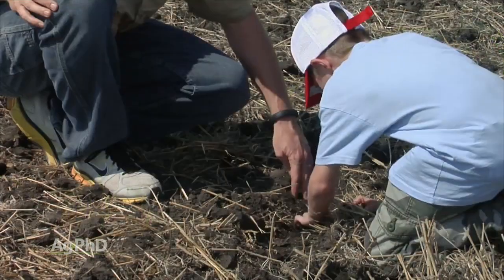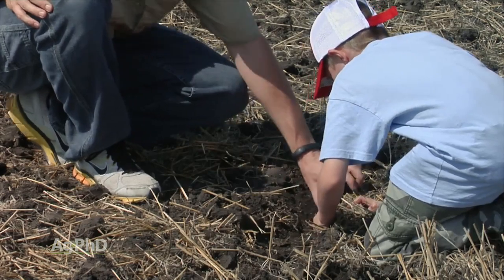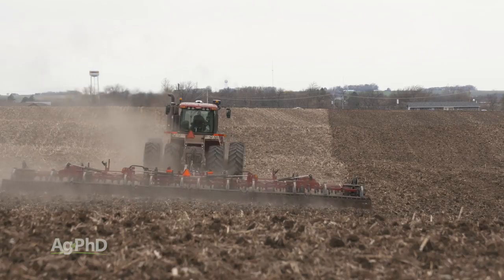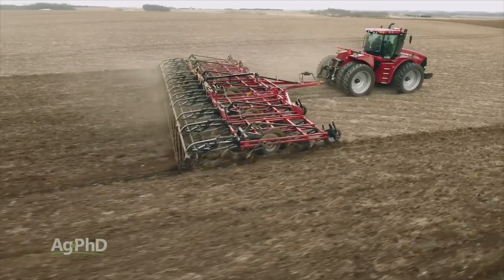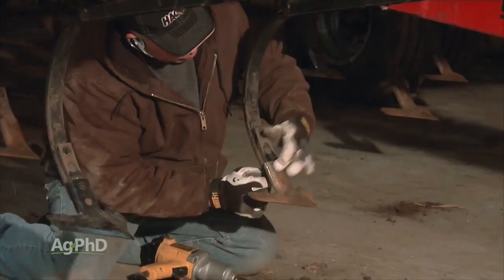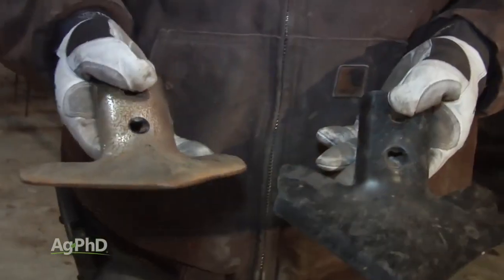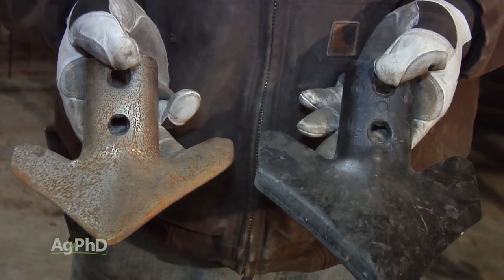So do some digging behind your tillage to see what that tillage floor looks like and if it's level. The first place we generally see shovels wear out is right behind the wheels. If you catch it early, you can still move the shovels around on the machine to try to extend their life. However, shovels really aren't that expensive, so replacement is a solid option.